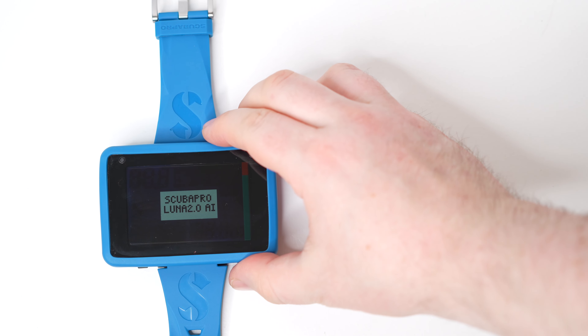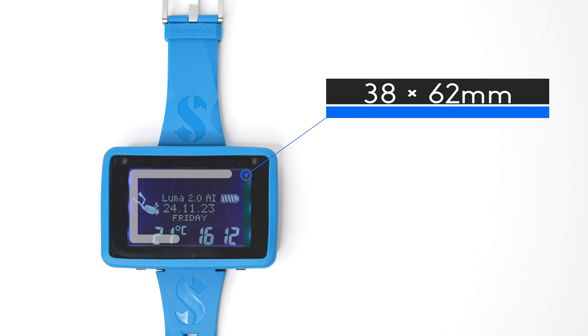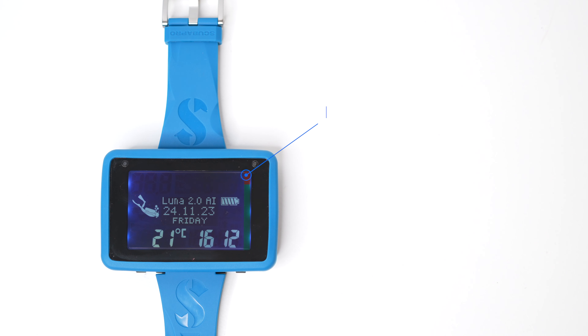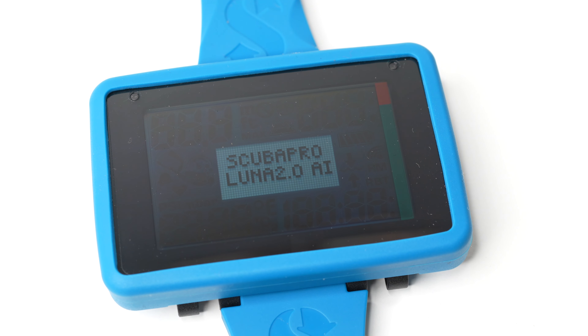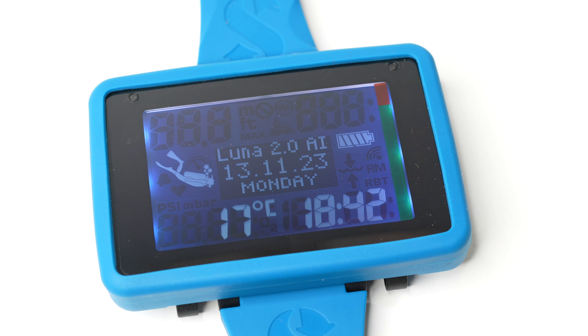The screen itself measures 38 by 62 millimeters and is an energy-efficient LCD screen over an LED backlight. The screen has a blend of dot matrix and segment display, so the essential information is in big, easy-to-read segment display, and any more complicated information can be spelled out in the dot matrix section in the center.